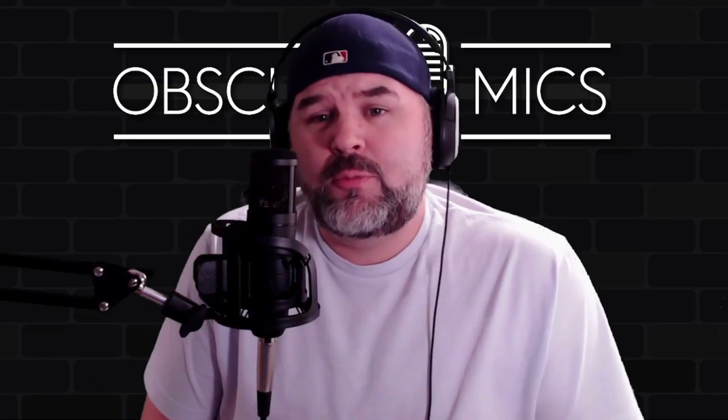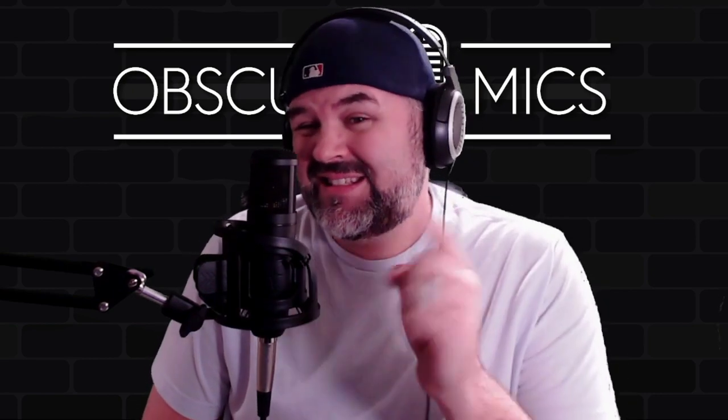Hey, what's up, Obscure Mic people? It's Bark, back at you with another microphone. Today it's going to be the Stage Right LC100 by Monoprice. It is a $49.99 condenser microphone — pretty solid build quality, nothing to really complain about.